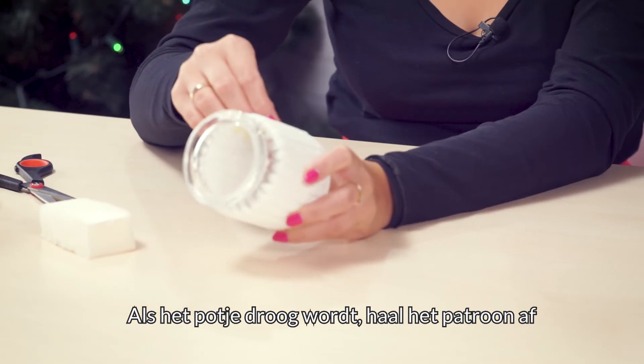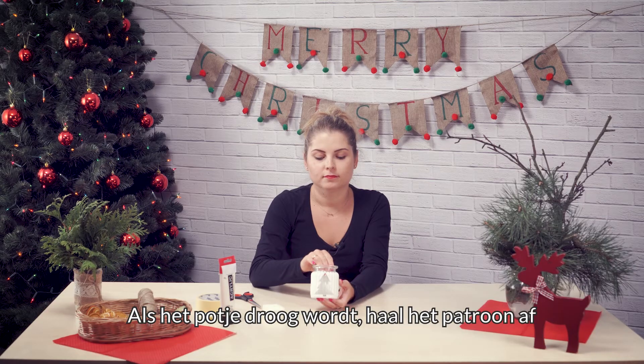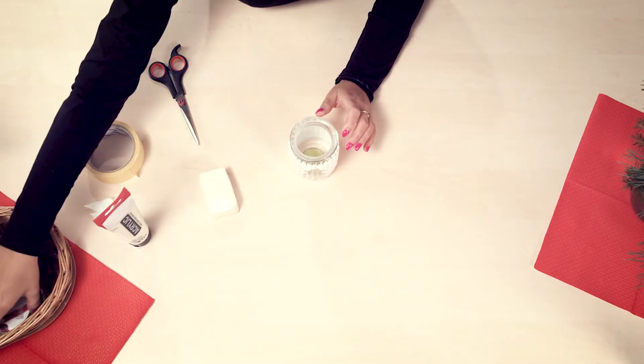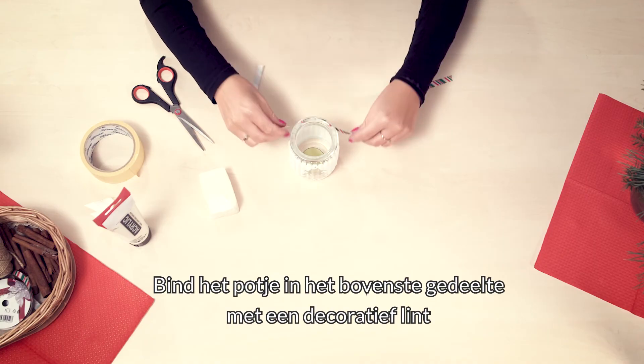Once the jar is dry, gently tear the painting masking tape off and put a tea light candle into it. Tie the upper part of the jar with a decorative ribbon.